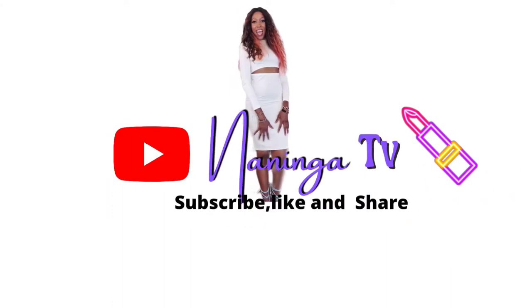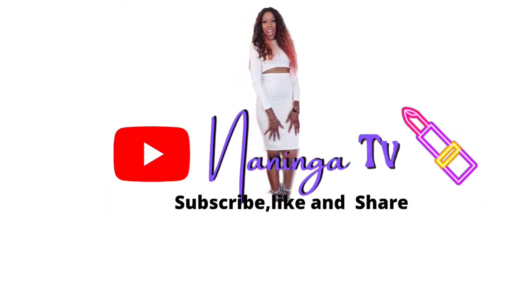Hey guys, we're about to do this very simple but very glamorous makeup look. It's extremely simple as you can see, and let's just get into the video. Hi again, my name is Naninga. If you're not yet subscribed to this channel, don't forget to subscribe because I always post videos like this.